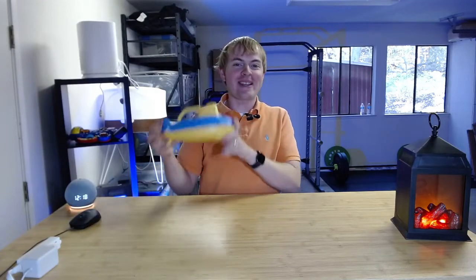I'm Tom from DIY Life Tech and this is a look at the Green Toys Submarine. This is a really cool toy for your kids to use in the tub.